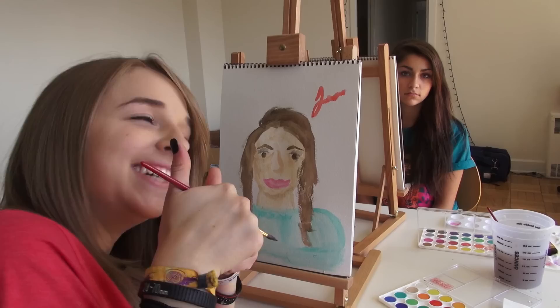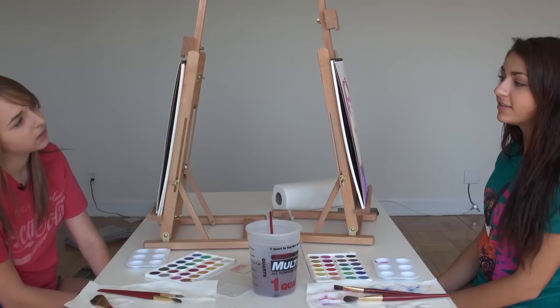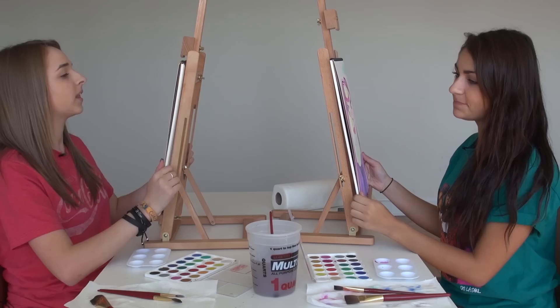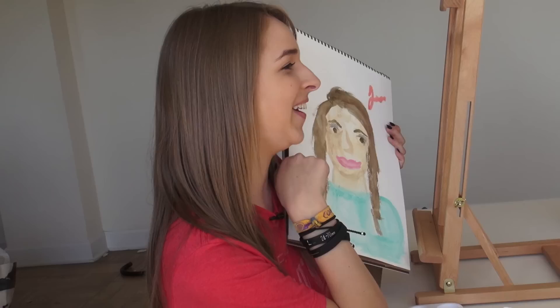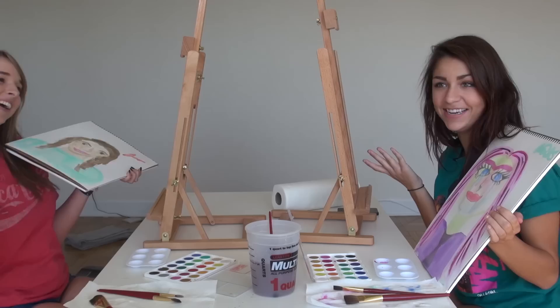Honestly I think mine is pretty good. I think mine has a lot of wow factor — definitely abstract. Ready for the big reveal? Oh my god! What do you think? I like it. I like yours — yours is really good. Jen, I'm so proud — that's so good. Why is my hair pink though? I just wanted to try all the pretty colors.